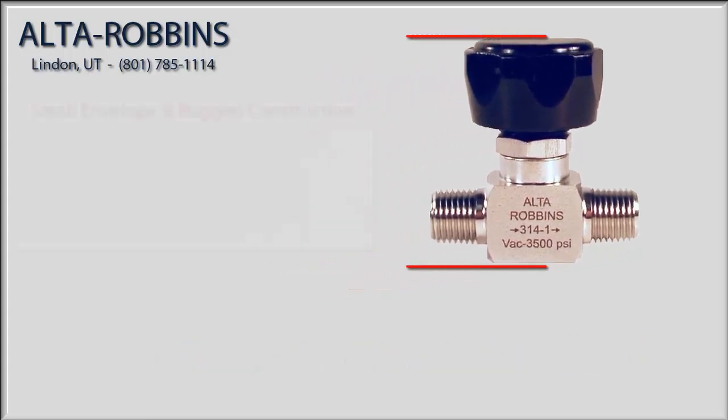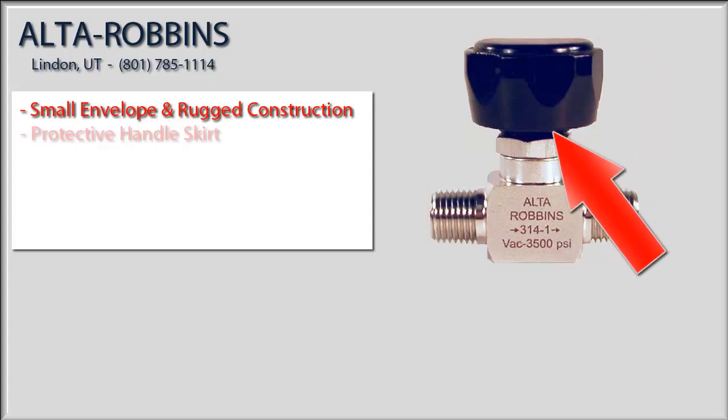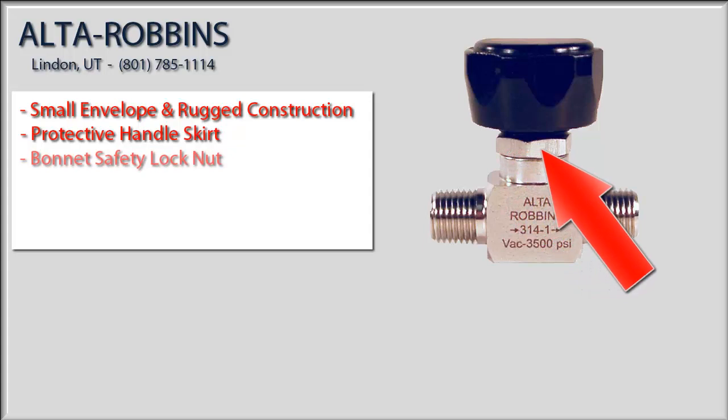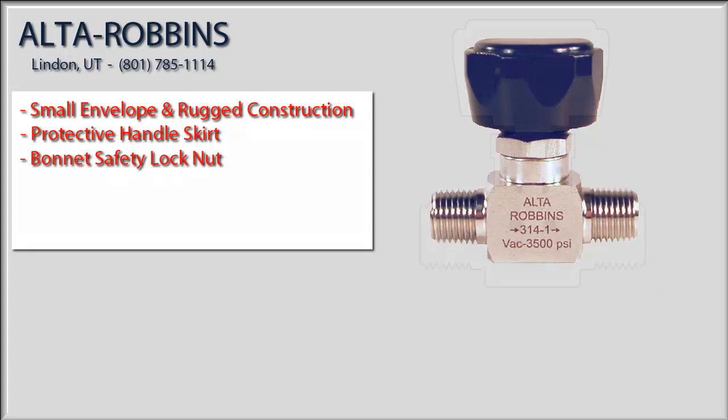Right away you'll notice its small envelope size and rugged construction set it apart from all other valves in its class. Notice how the handle skirt extends down low, almost to the bonnet, to protect the stem threads from any dirt and potential damage. And check out the bonnet safety lock nut — it's designed to prevent blowout or accidental unscrewing of the bonnet. While these features are all important, to really appreciate the 314 valve you have to look inside.